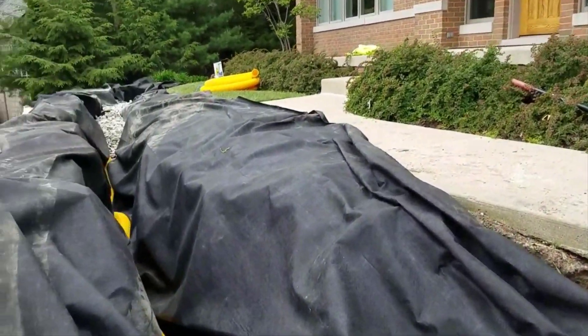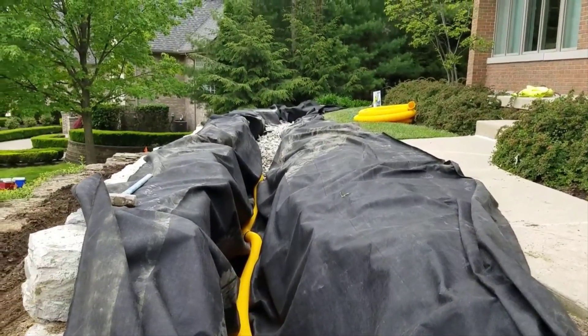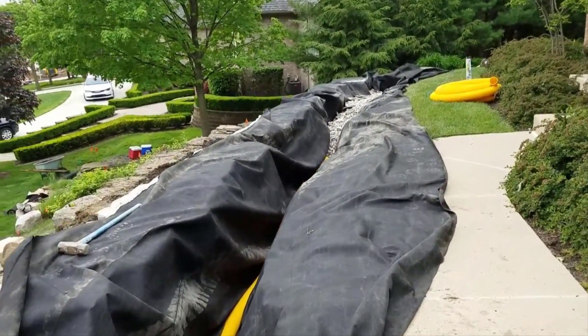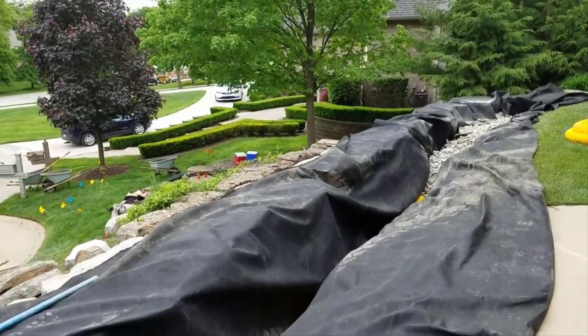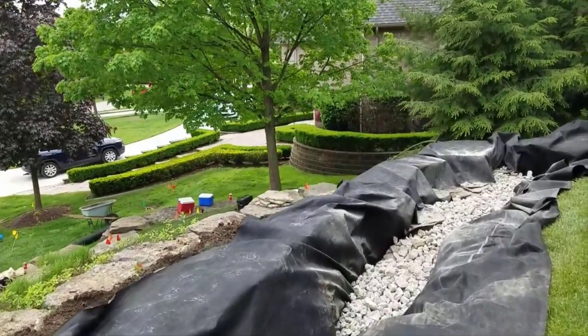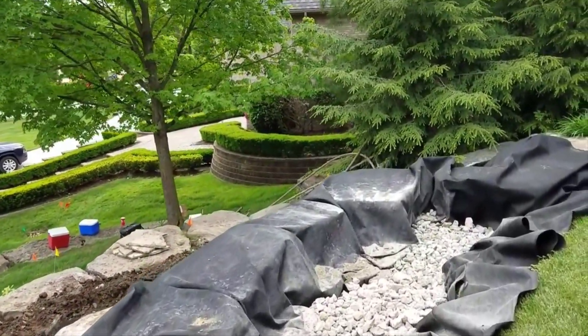On the opposite side, we take an 8-ounce filter fabric and line the trench. We put our pipe in at the bottom of the wall and add three-inch aggregate drainage stone. We wrap this — it's 100% contained.